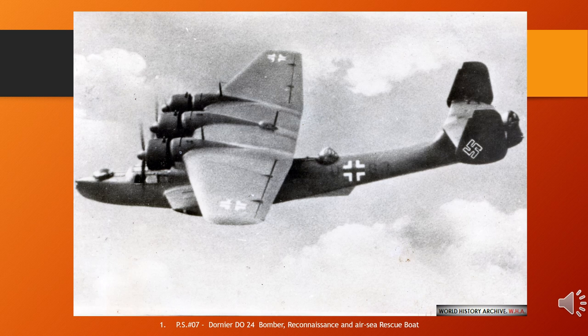The Do 24 was an all-metal parasol monoplane with a broad-beamed hull and stabilizing sponsons. Twin tails were mounted on the upswept rear of the hull, while three wing-mounted tractor configuration engines powered the aircraft. Fuel was carried in tanks in the sponsons and the wing center section. Up to 1,200 kilograms (2,600 pounds) of bombs could be carried under the aircraft's wings.